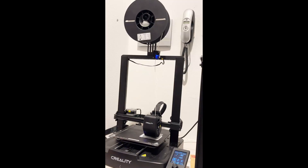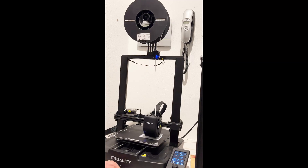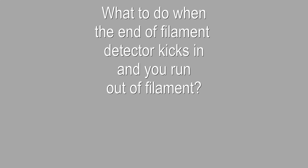Back in February, I showed you how to install this end of filament detector on the Ender 3 V3 SE. Today, I'm going to show you how to change the filament when the end of filament kicks in and the filament runs out.